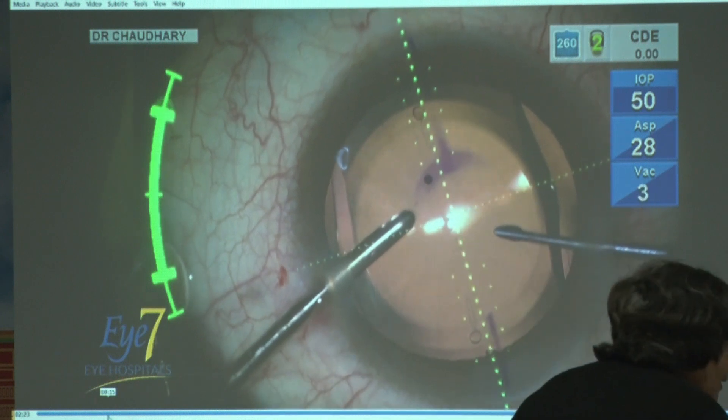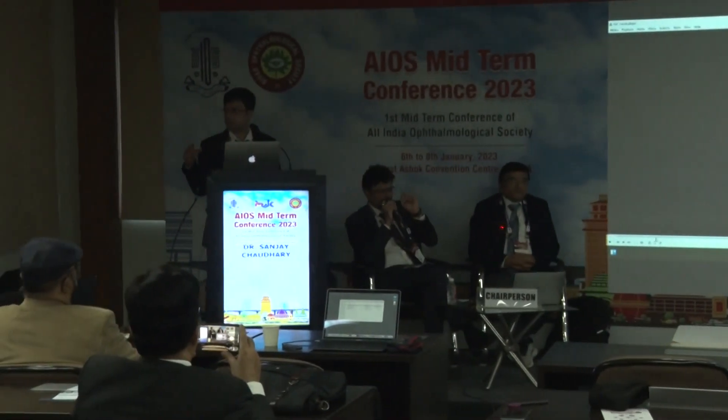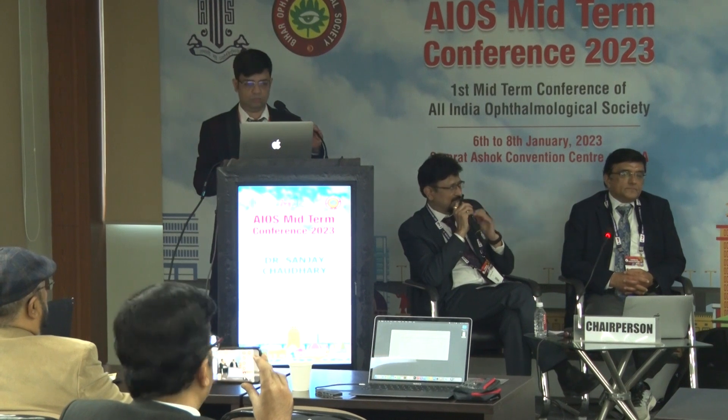Thank you so much, sir. Thank you, Dr. Chaudhary. Very nicely shown — small little things, but if you don't do them properly, it can complicate things very badly.